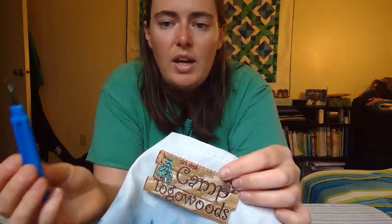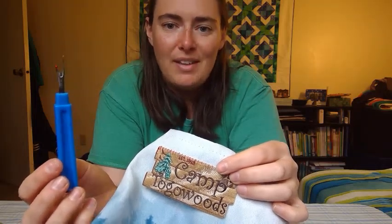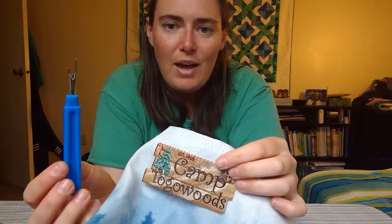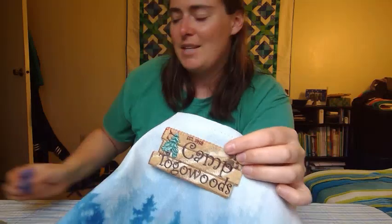If you have a family member who sews a lot or you sew a lot, you might want to invest in one of these — this is a seam ripper. Every seamstress I know, every sewer I know, has at least one of these and rips out seams a lot. So just because you have to take something out or it doesn't look the way you want, don't give up — try again. A seam ripper is a great tool for every person who sews.